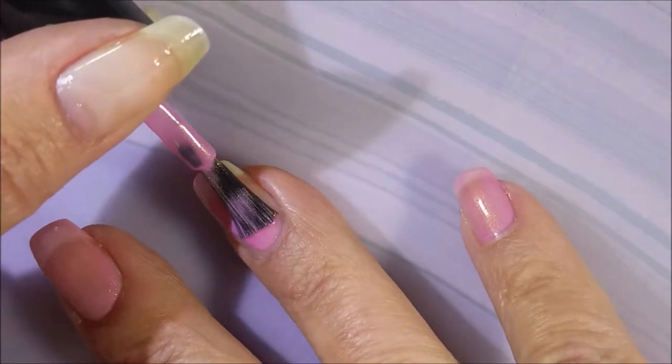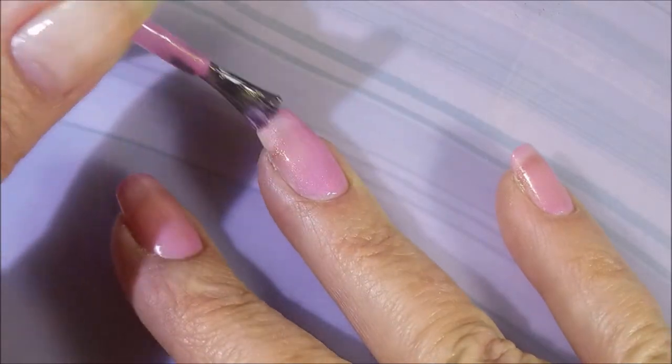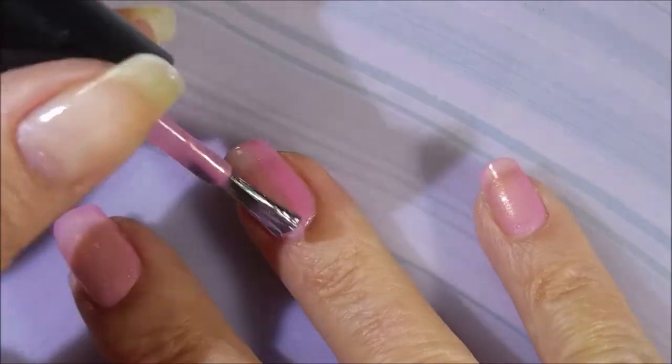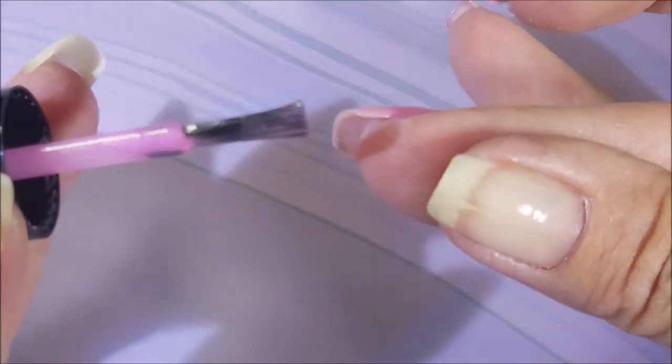I'm going to go in with my first coat. Now I got these polishes way back in the winter and I was like I'm going to wear them, I don't care what the season is — and you see what happened. They got lost in the collection and I'm just now using them for the first time.